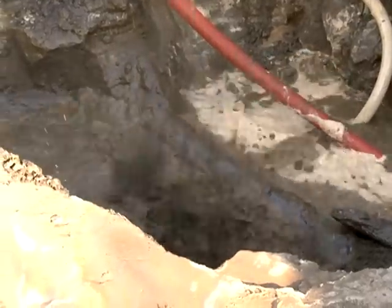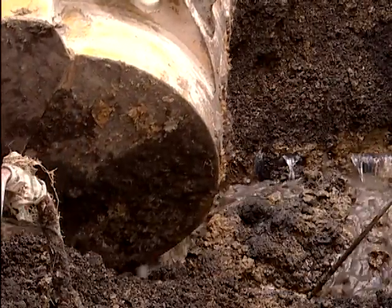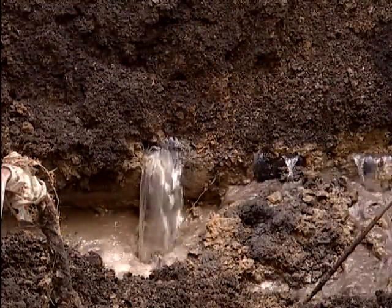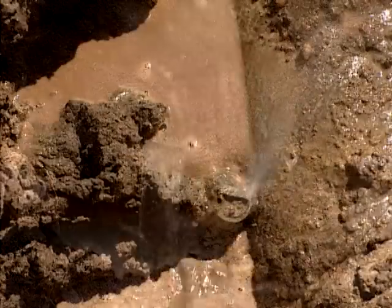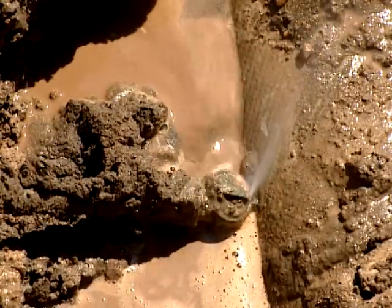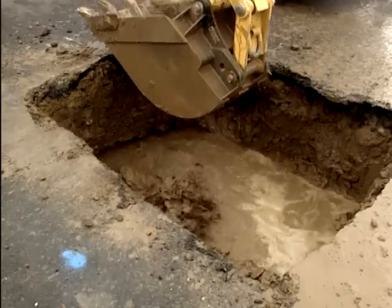It's important to keep one valve at least partially open to keep pressure on the main and water flowing out of the break. A constant flow of water from the leak will prevent dirt and debris from getting inside the pipe and contaminating the water. It also prevents customer service lines from draining and creating back siphon conditions.